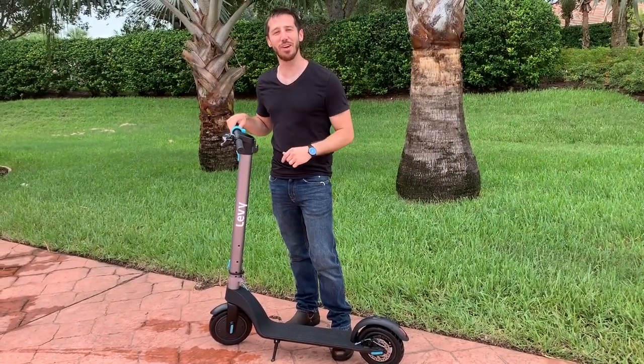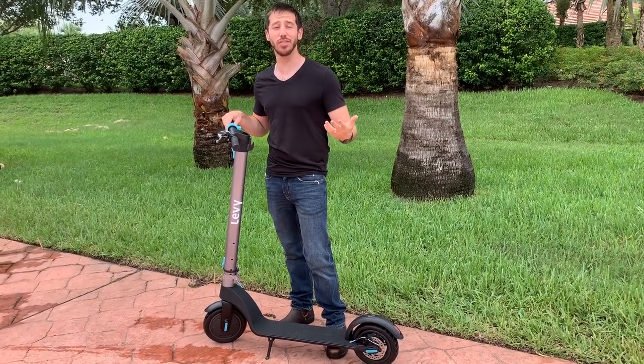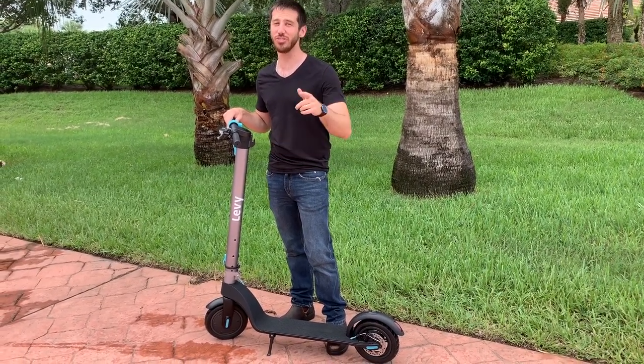Thanks for watching. I hope you enjoyed that review. If you did, why don't you give it a thumbs up? And don't forget to subscribe so you can check out all of Electrek's electric vehicle videos. I'll see you next time.